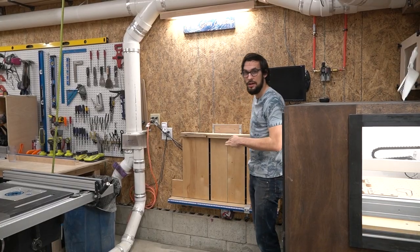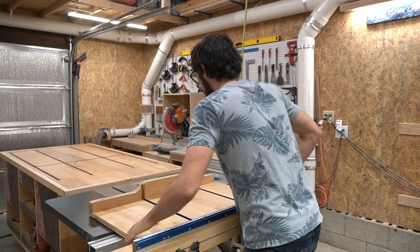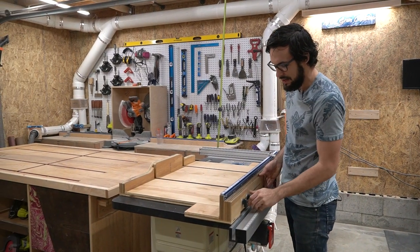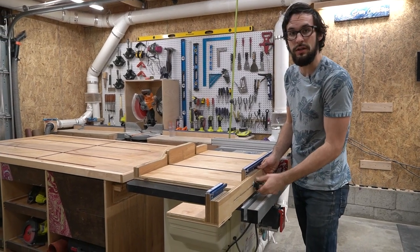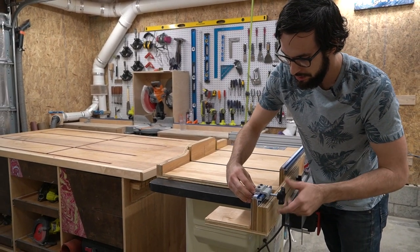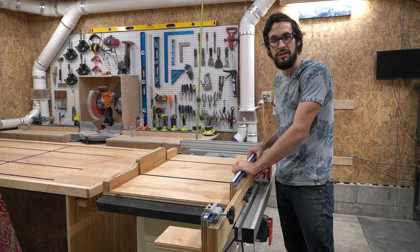I have my table saw sled that I built — this thing is awesome. When I designed this I put two extension wings on each side. For when you're cutting larger material it helps support it and you can still put your stopper where you are. Of course you have to measure, but then you can still make repeated cuts from a further distance as well.